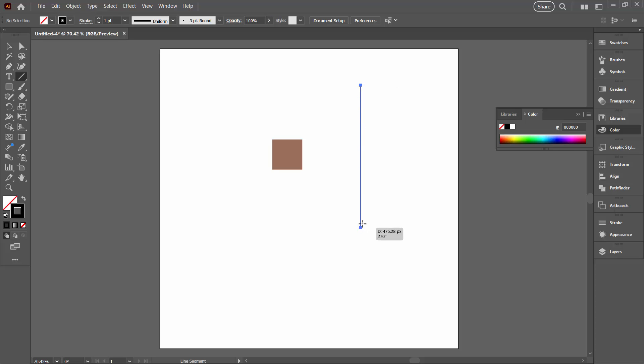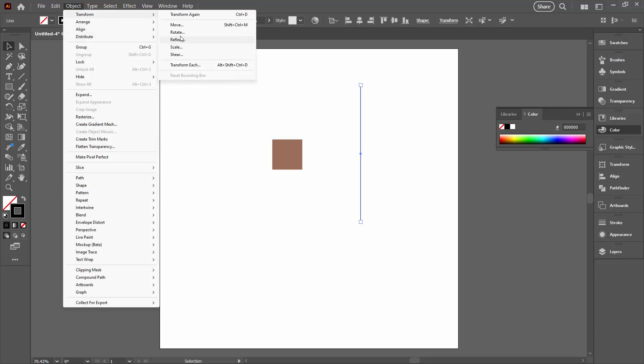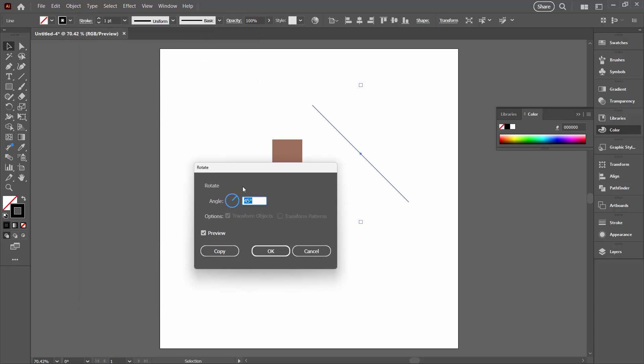Hold the Shift key as I drag down to create quite a long line. It's important that it's long enough to go across the square at an angle — if it's too long, that's just fine too. I'm going back to the Selection tool and choosing Object > Transform > Rotate. I'm going to rotate this 90 degrees, and since I want this one and the original, I'm going to click Copy.